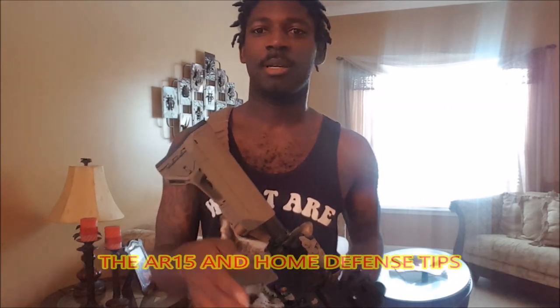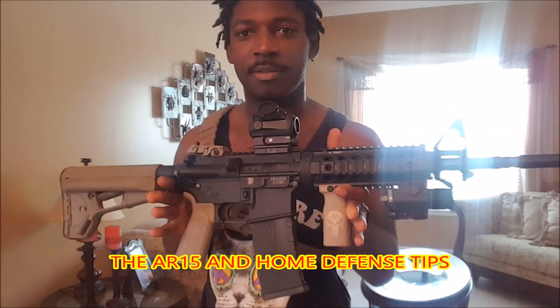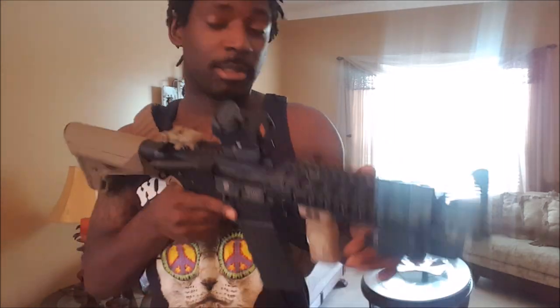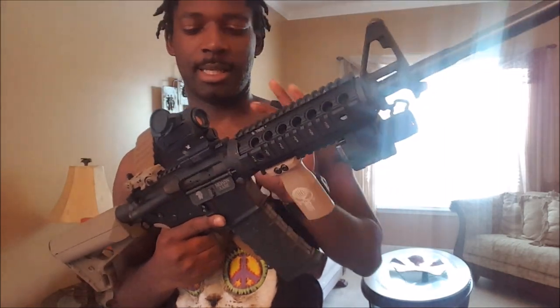Hey guys, Locks and Load here. Today's video concept: I'm going to be talking about how to set up your AR-15 rifle for home defense. My last video I did the shotgun — I've gotten a lot of positive views from people who like the AR-15, so for this I'm going to show you guys how to set up your AR-15 to suit your house. Everyone's house is different, so I'm going off of my house.